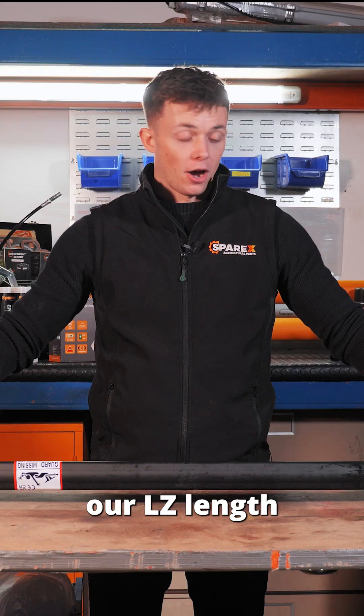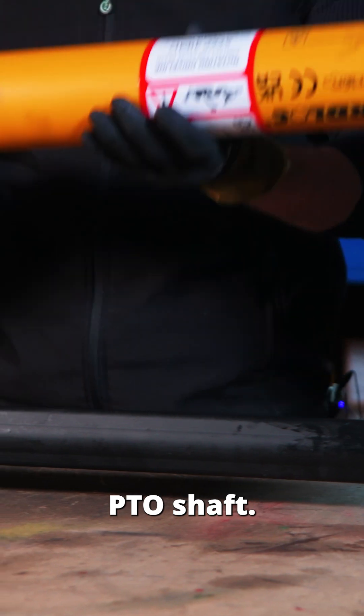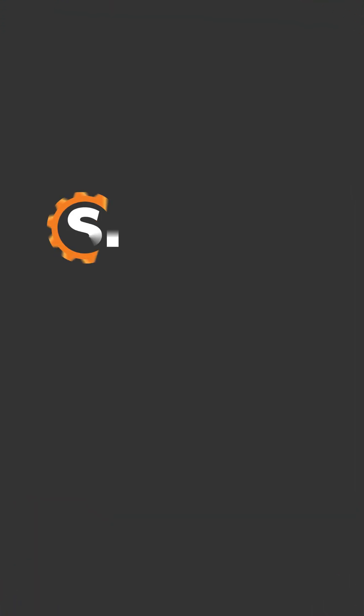Now that we've found our LZ length, we can get the correct guard for our PTO shaft. We'll be right back.